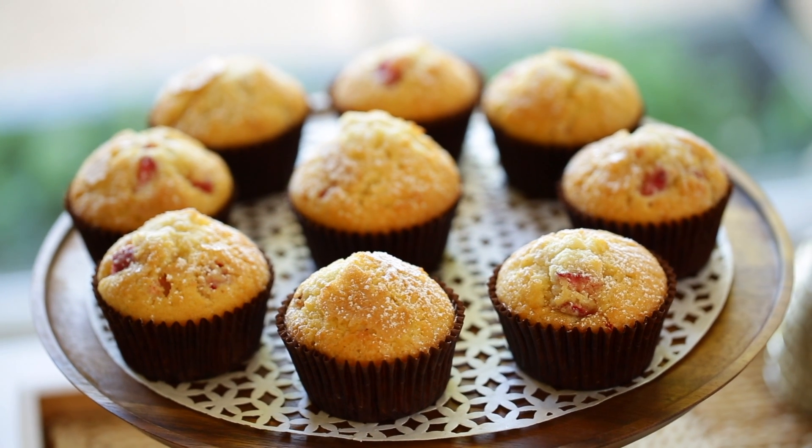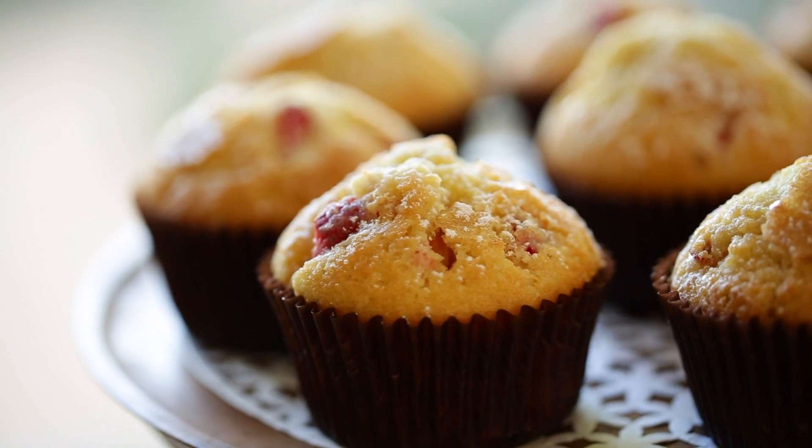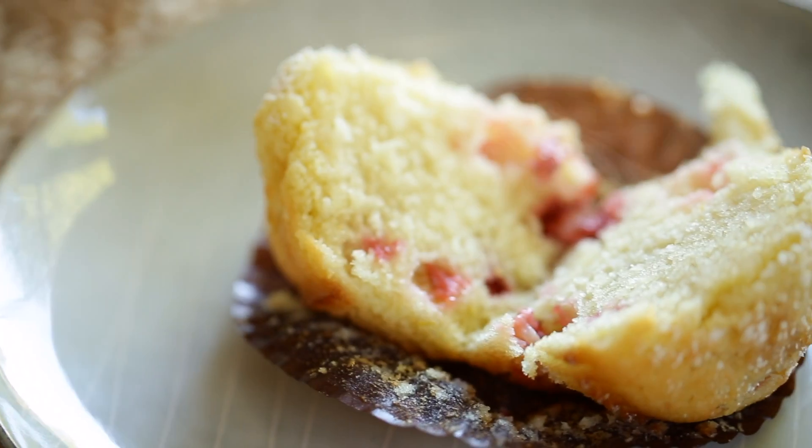Hey guys, today I wanted to share with you a delicious muffin idea if you're hosting Easter Sunday brunch. It is my strawberry lemon muffins. They come together so quickly and are so light and delicious, and just incorporate all of these beautiful springtime flavors. Let me show you how to put it together.